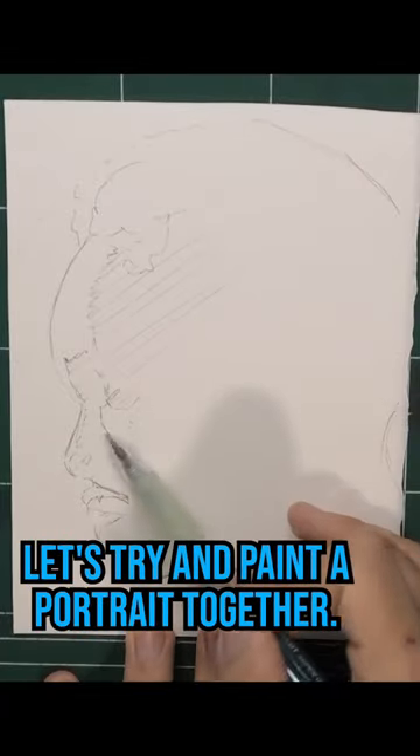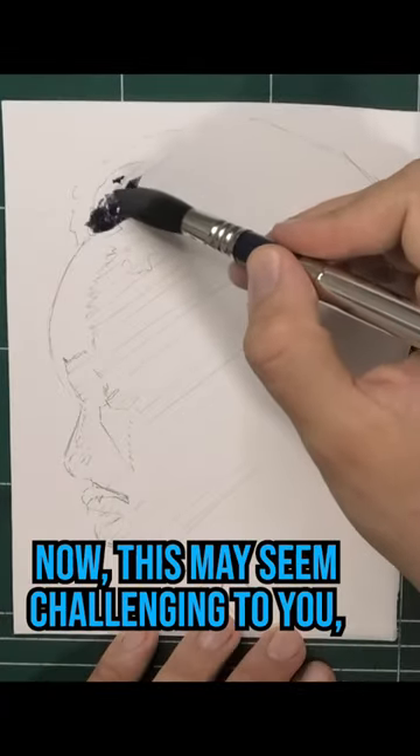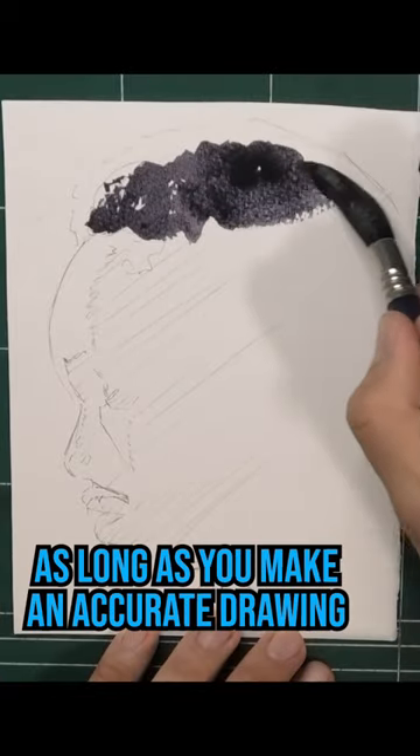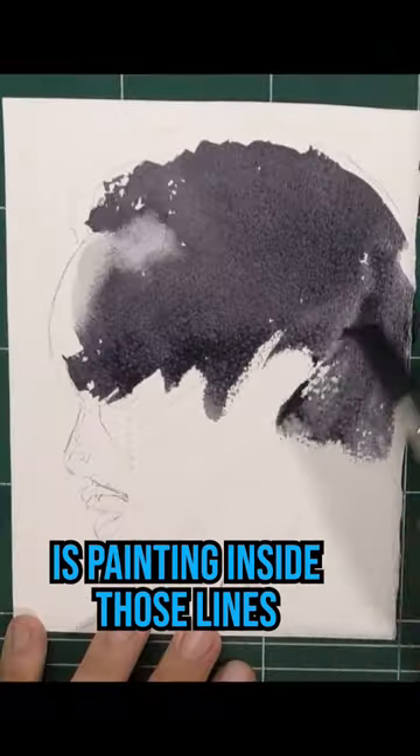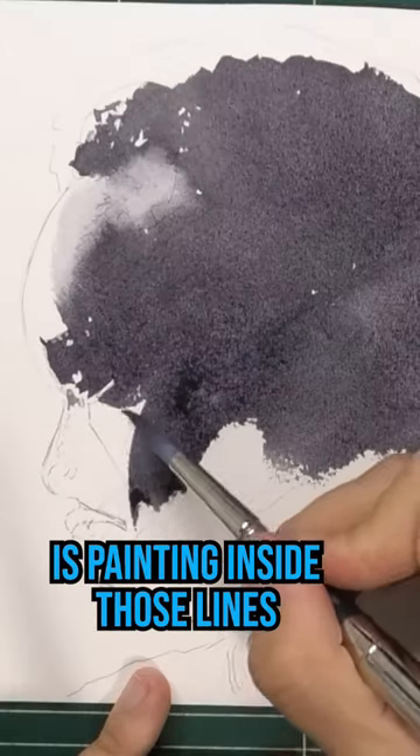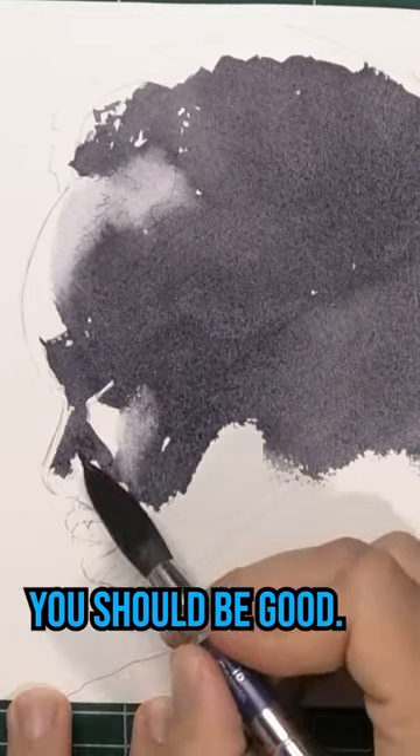Let's try and paint a portrait together. Now this may seem challenging to you, but trust me — as long as you make an accurate drawing and all you're focused on is painting inside those lines and filling in those shapes, you should be good.